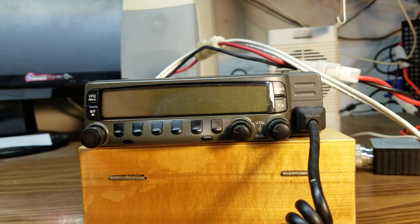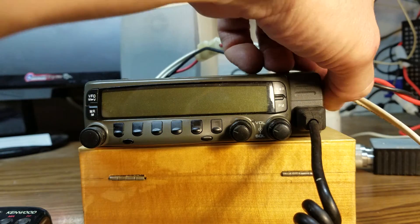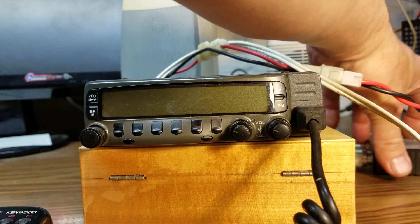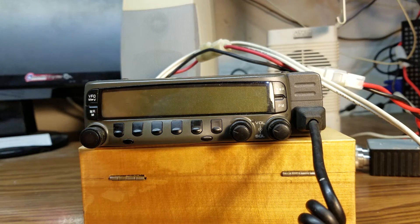The Kenwood TM733 dual band rig is about to go on sale on eBay. What comes with this is just the radio. It has screws on the side for a mounting bracket, but no mounting bracket. It does have a duplexer and of course a microphone. That's all that comes with it.